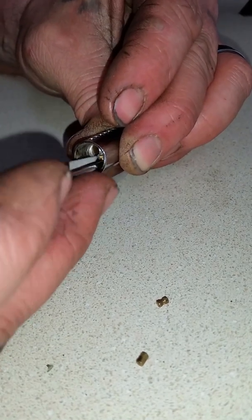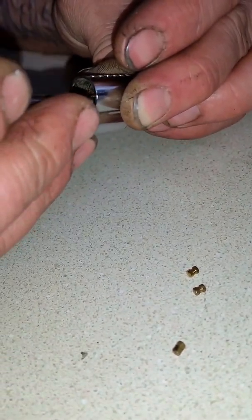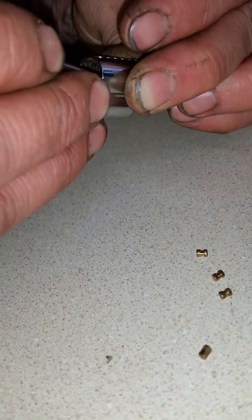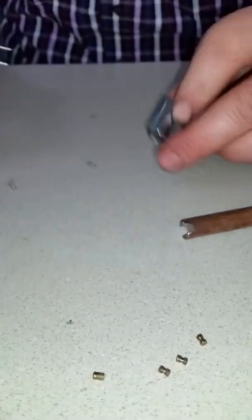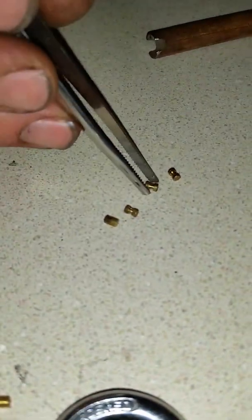Pin number three — this is another spool pin, which surprises me. I only thought they had two. There's pin number four, which is also a spool pin. It looks like that's it. I thought there was more than that — I'm pretty sure it was a five-pin lock. I must have lost one in the process, but if I did, I'm pretty sure it was another spool pin.